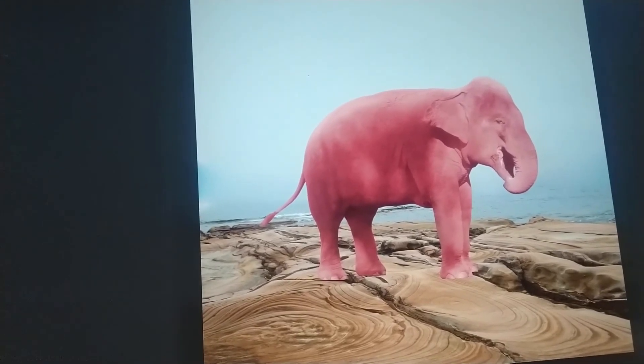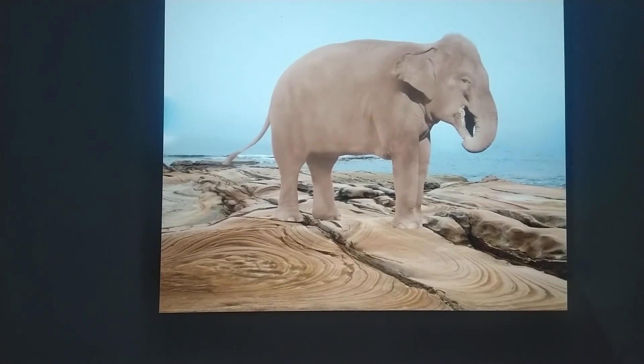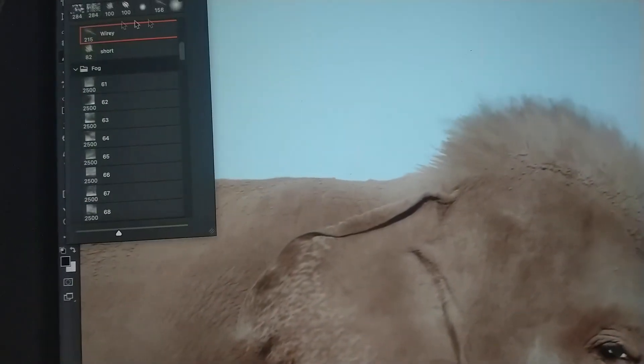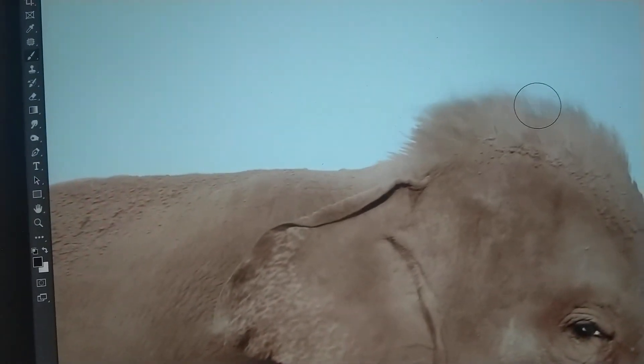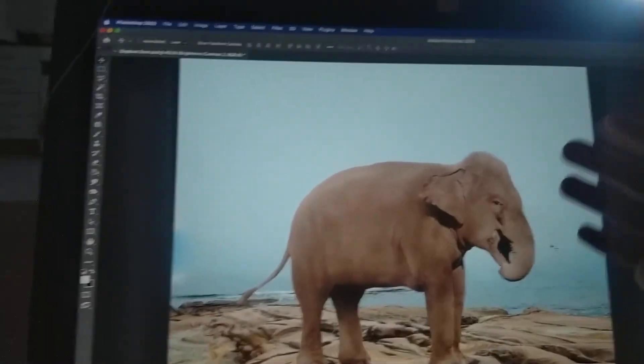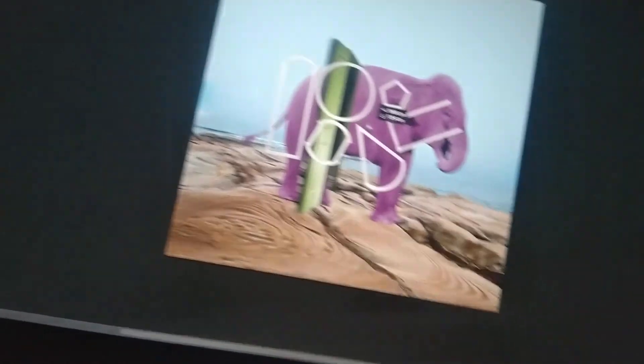Clean up the image a bit. Look at that — gave him hair, gave him a little sparkle in his eyes. Yes! Why is it so small?